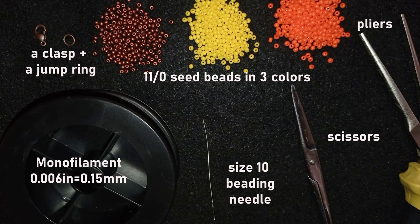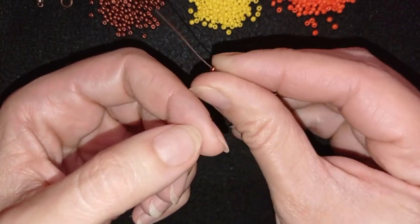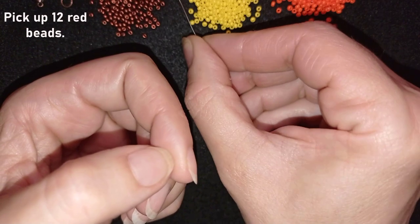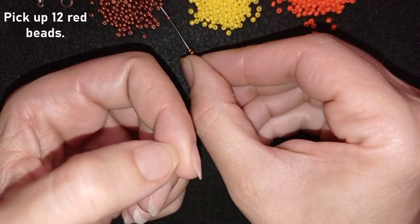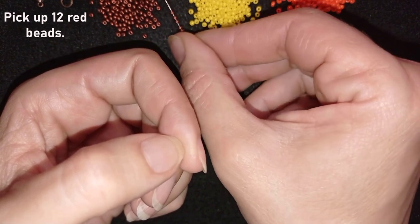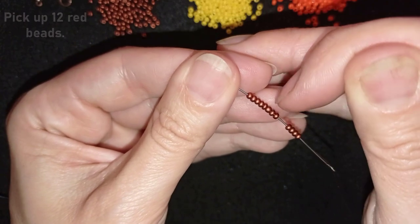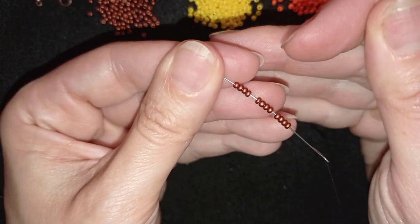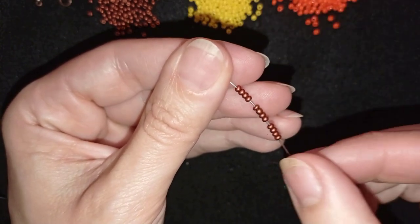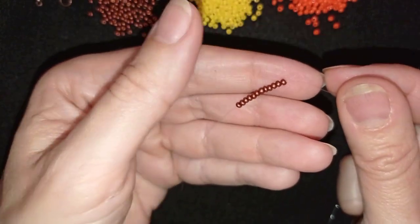I'm going to take about two and a half feet of thread (about 75 centimeters) on my needle. I'll start my work by picking up 12 of these beautiful dark red metallic beads. I double-check and I have 12 — three times four — and I'm going to slide those down.